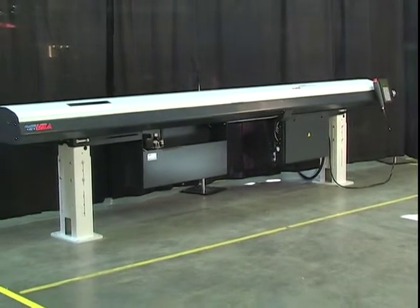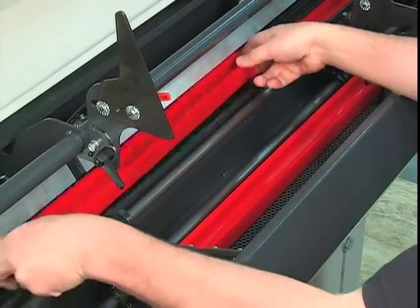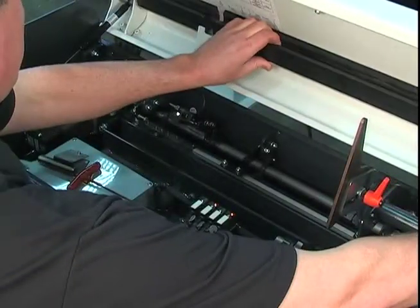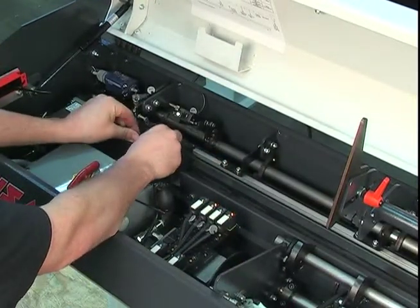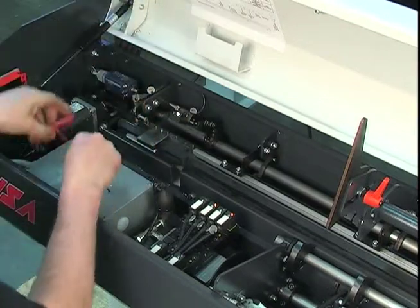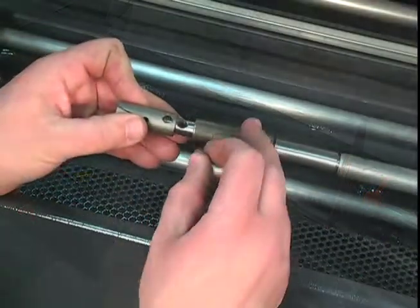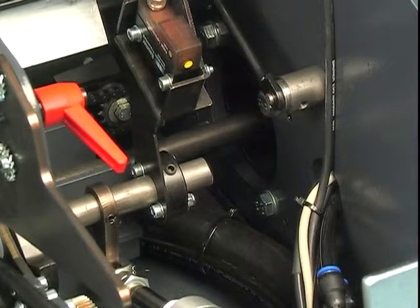Complete changeover of an LNS Express bar feeder takes just eight minutes or less. This includes changing guide channels, adjusting the pusher, changing the collet, and replacing the safety connection tube liner or spindle liner.